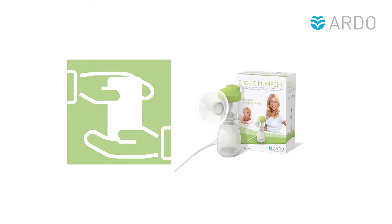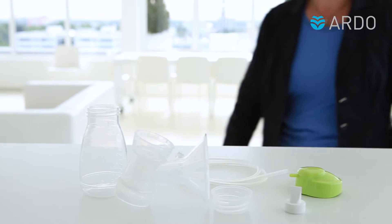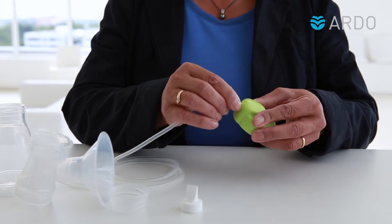Assembling the Ardo Pump Set. Insert the tubing into the cap when first assembling.